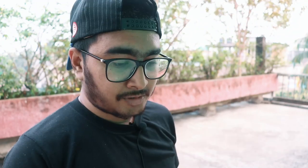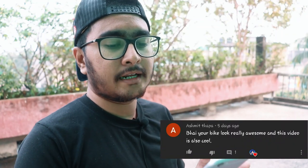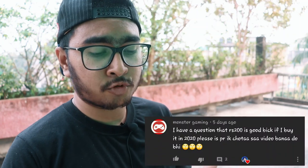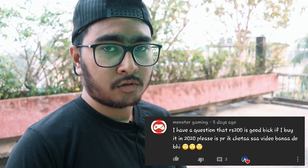First comment — Kunal Singh: 'I watch every video bro, I don't miss any.' Thank you bhai. Pushpi: 'Wow, your bike looks great.' Thanks. Deba Brath Bora: 'Love you bro, I watch every video.' Thank you bhai. Dhanchuk Thakur: 'Nice work paji.' Aprajita Paal: 'Such a cool editing bro.' Thank you so much. Smith Tapa: 'Your bike looks really awesome and this video is also cool.' Monster Gaming asks: 'Is the Ares 200 a good bike to buy in 2020? Please make a short video on it.' Wait a few days bhai, I will make a video on that topic.